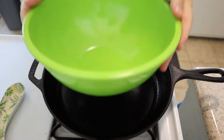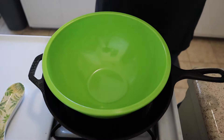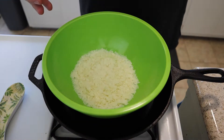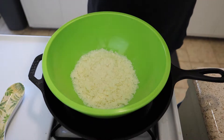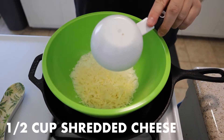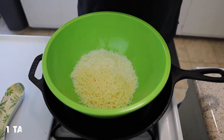Let's go ahead and assemble these potato pancakes right here on the stovetop with this nice green bowl. First we need one cup of potato flakes — we're gonna do this as if we have no fresh potatoes, so potato flakes are going to be our best friend. Then we're gonna top those off with one half cup of shredded cheese.